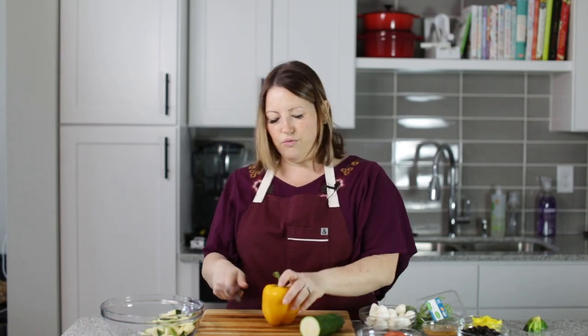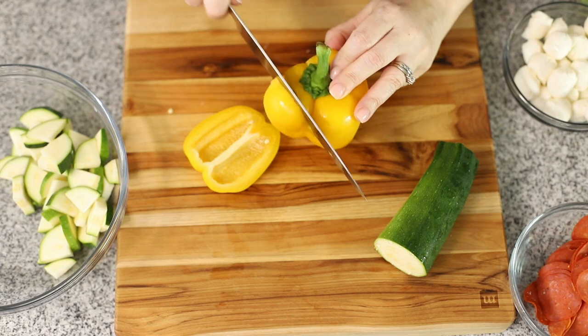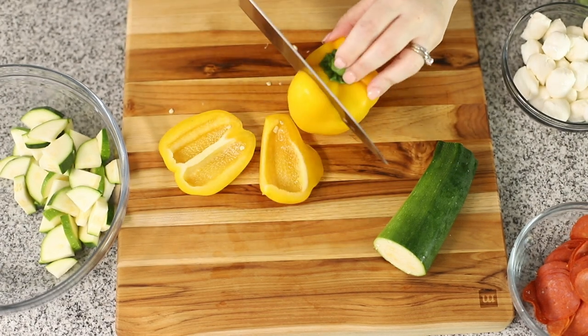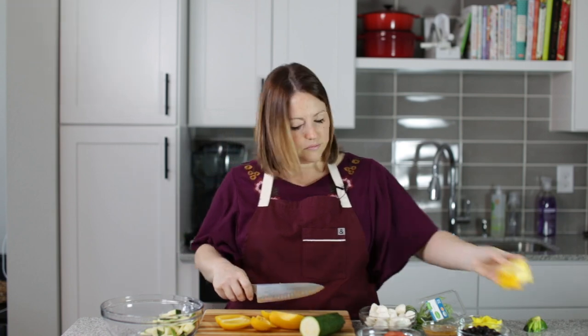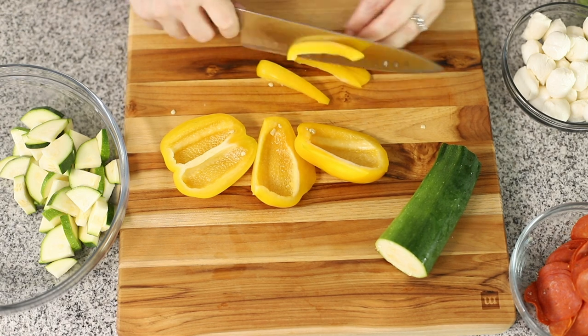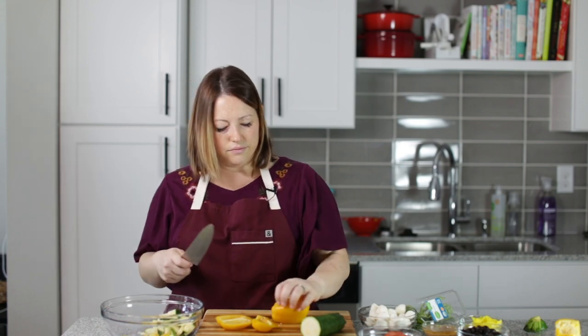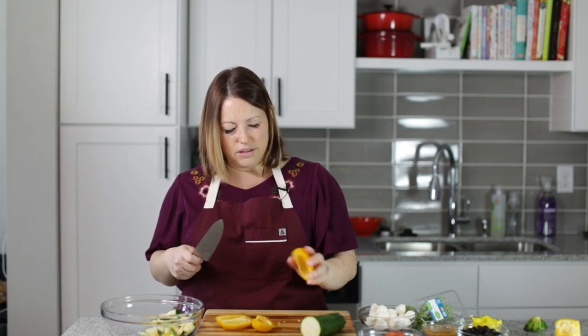Now I'm going to do some yellow bell pepper. You could do red if you wanted and that would be really pretty too. I'm going to cut them into a julienne and then cut them in half just so they're easier to eat. Make sure to get all the seeds out.